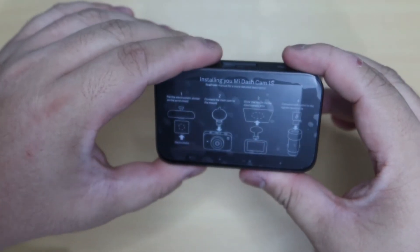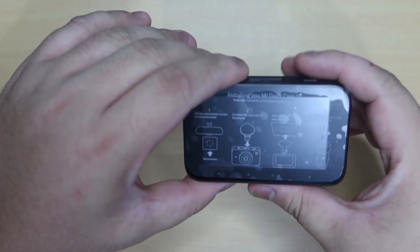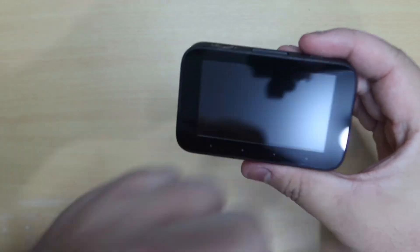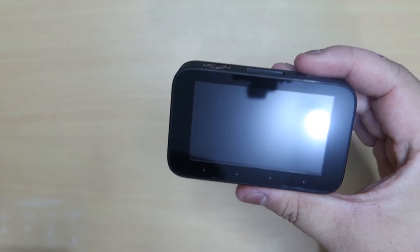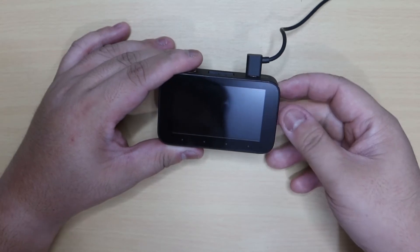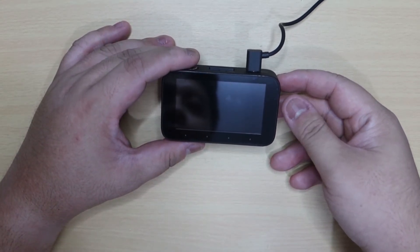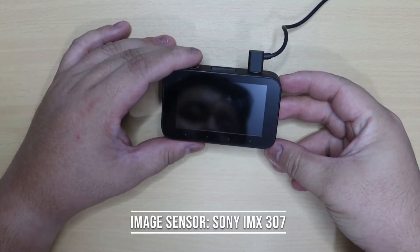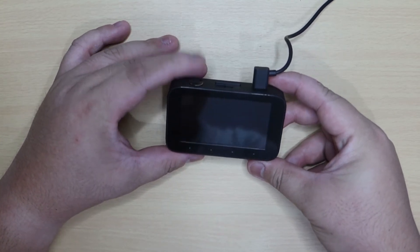Dito na tayo sa screen. Yung kanyang screen mga ka-Car Talks ay hindi siya touchscreen. Pero meron siyang soft touch controls dito — yung apat na dot na yan, nakikita niyo mga ka-Car Talks, meron siyang soft touch control. Power up natin para makita natin. Sinaksako muna siya mga ka-Car Talks para magkaroon siya ng power. By the way, ang image sensor pala nito mga ka-Car Talks ay Sony IMX 307 — okay na rin yung kanyang mid-range na sensor. Power up natin siya gamit yung power button dito sa taas.